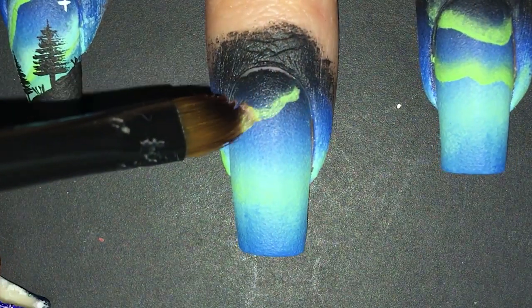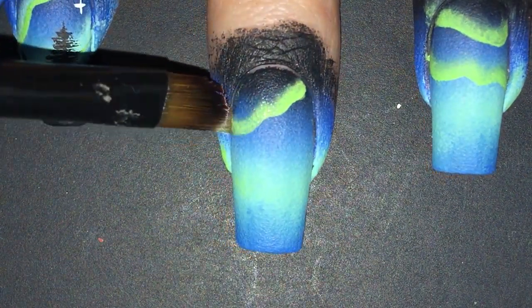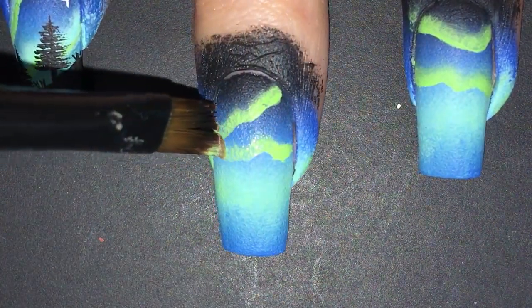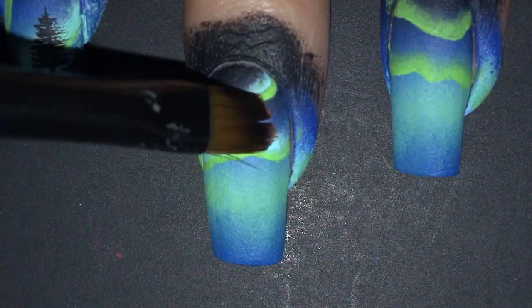Now that the brush is all ready with the paint, we can finally paint something on my nails. I'm just going to do a squiggly line on the top part of my nail. I went back in a couple of times to reach opacity. Then I just redid all the same steps but with the light blue.